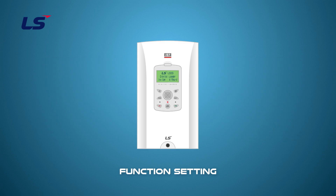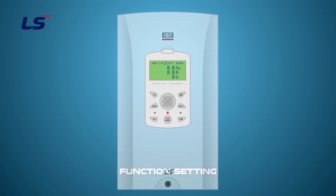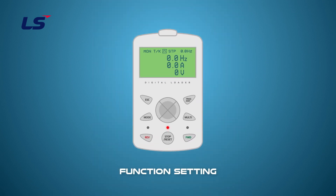Let's learn how to set up the Power On Run parameters using the IS-7 keypad. Press the Mode key to enter the parameter group. Use the Direction key to move to DRV6 and set the command source to FXRX1. Then use the Direction key to go to ADV10 and set it to YES to activate the Power On Run function.